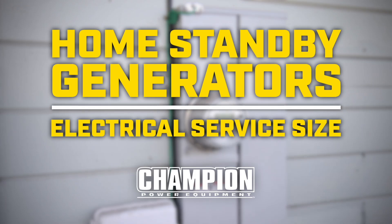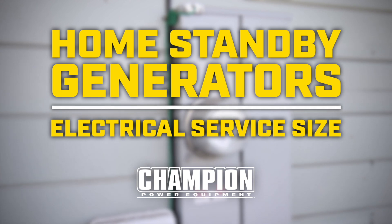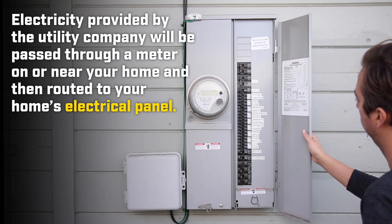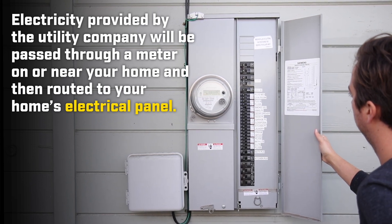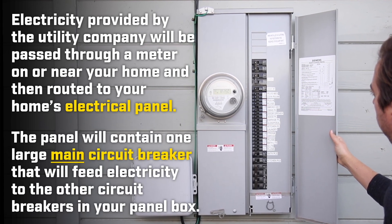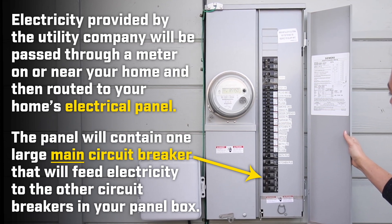Understanding your home's electrical panel box is a necessary first step towards properly sizing your home's standby generator and transfer switch. Electricity provided by the utility company will be passed through a meter on or near your home and then routed to your home's electrical panel. The panel will contain one large main circuit breaker that will feed electricity to the other circuit breakers in your panel box.